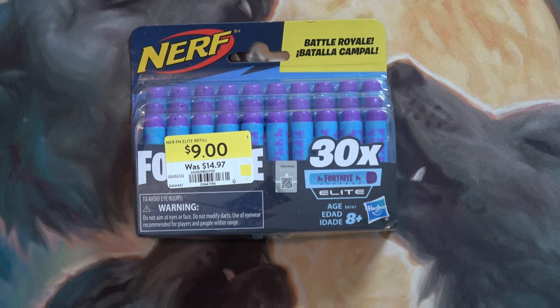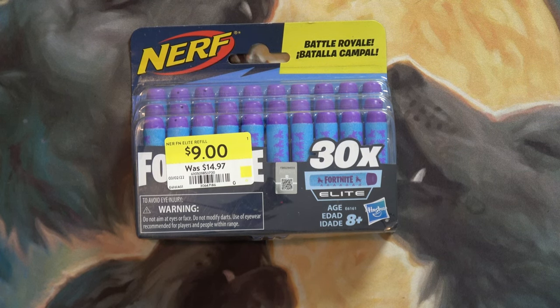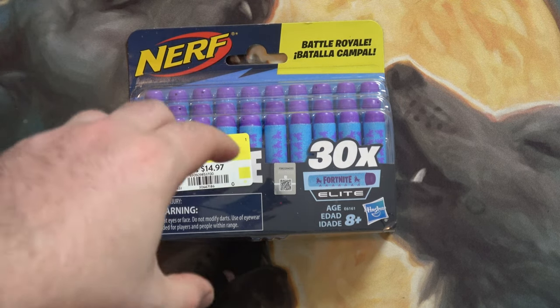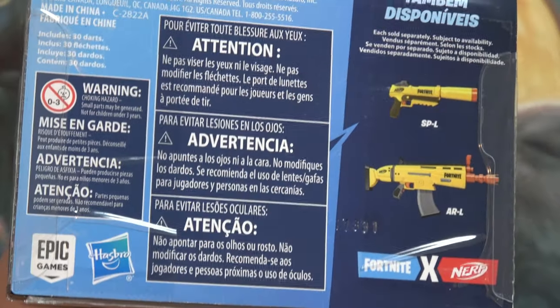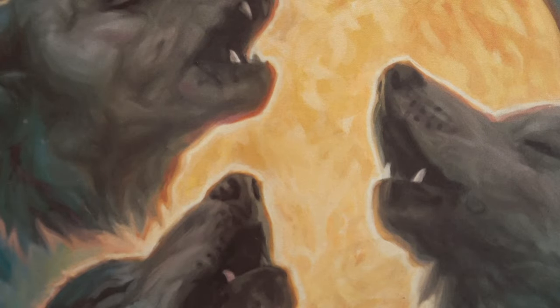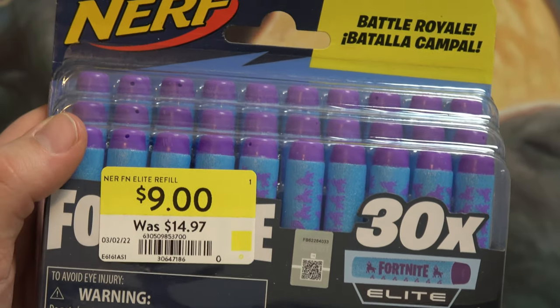Hello and welcome to the channel. This probably won't be one of my better videos, but I went to Walmart earlier today and I picked up some Bakugan and I walked by the clearance shelf and I saw these Nerf darts, so I figured I should grab them because you can never have too many Nerf darts. These are the Fortnite Nerf darts. There was only one from what I could see. $30 for $9 wasn't too bad.